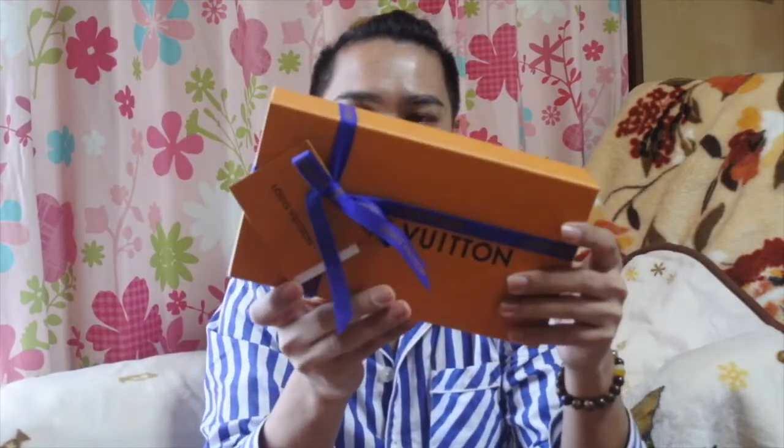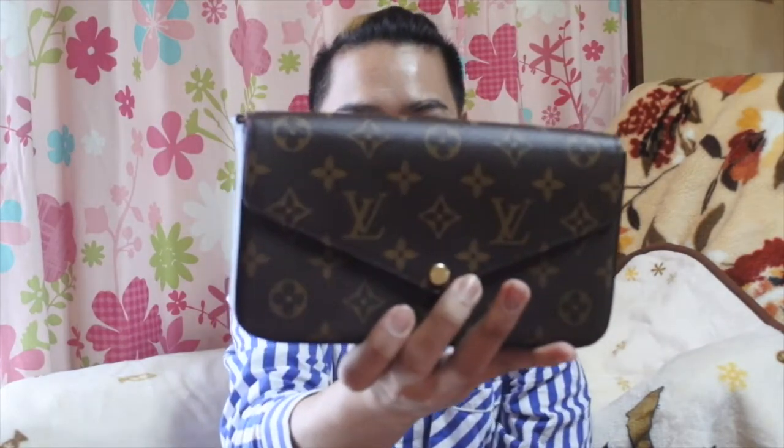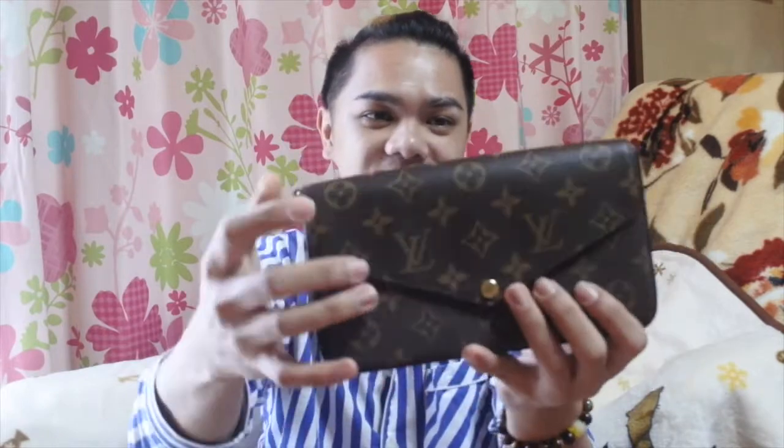The next item I got from LV is this one — still ribboned so I'll adjust it at the end and hook it later. Let's open it. This one is in monogram leather and it smells amazing. So this is not exactly a wallet — it can function as one, like a wallet on chain — but the name for this is the Felicy. It has a chain, so you can use it for formal events.